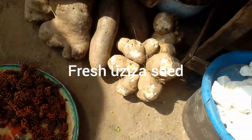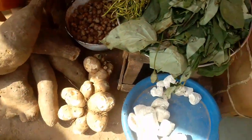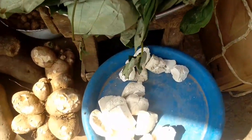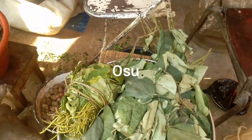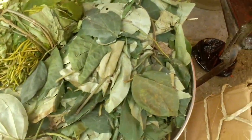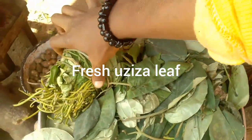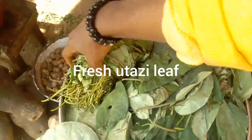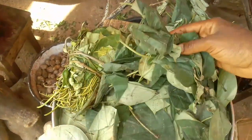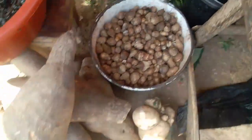Yeah, this is what we call fresh uzuza seed - you can use it to make any kind of soup you want. And here we call this uzu, this white stuff - we use it to also make a soup. Here is fresh uzuza leaf - yes, it smells very nice and tastes very nice. And this is utazi leaf - this one has a little bit of bitter taste. You use it to make your pepper soup, your white soup - anything in pepper soup and white soup you use it.